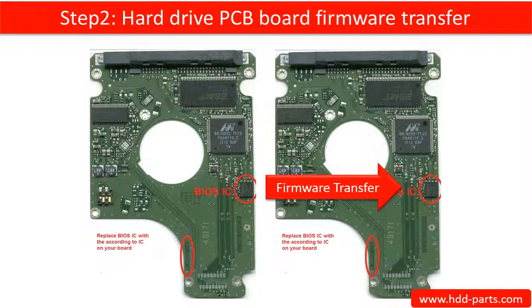Step 2: Hard drive PCB board firmware transfer. This means transferring the PCB board firmware from the original board to the donor board.